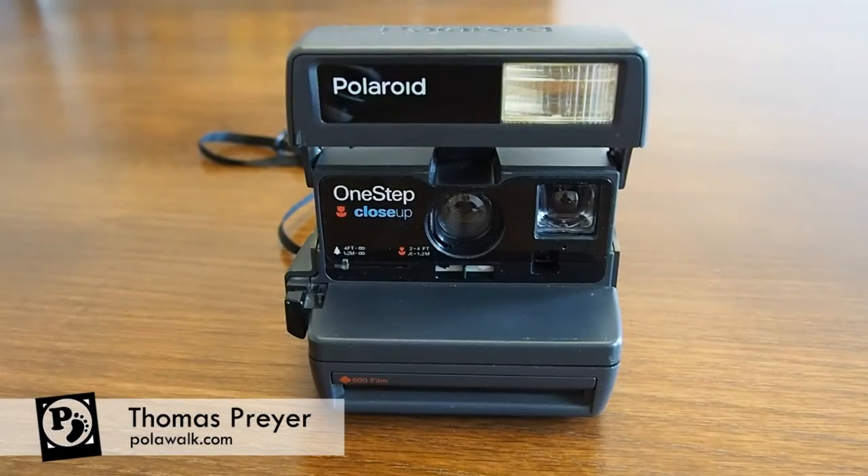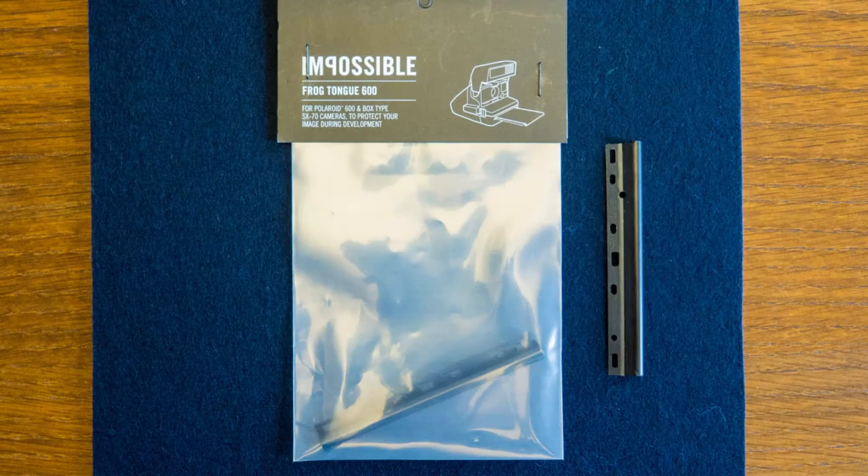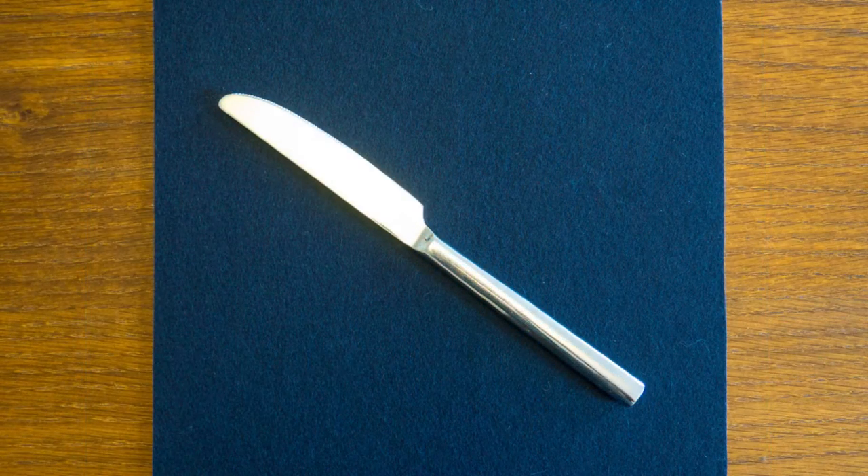Today I will show you how to install the Impossible Project frog tongue into a Polaroid 600 box type camera. What you need is the Impossible frog tongue and a flat tool like this one or a butter knife.